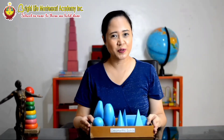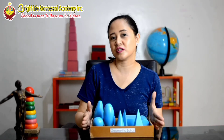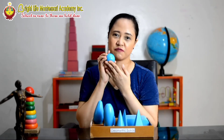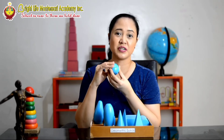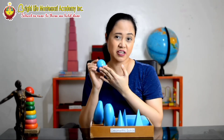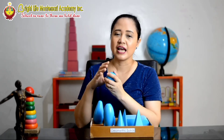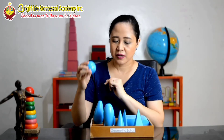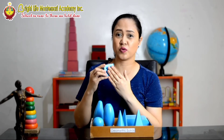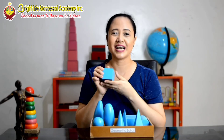I have another Montessori material — we call this the geometric solids. They are solids, not shapes. For example, I have here the sphere. This is not a circle because it is solid, it's not flat — so we call this a sphere. The child can really feel the difference between a circle that's flat and this sphere. Another one is the cube. This is not a square because the square would be flat, but this has volume — so this is called a cube.